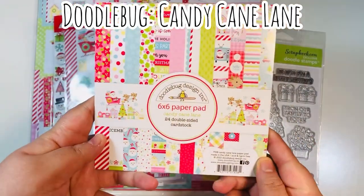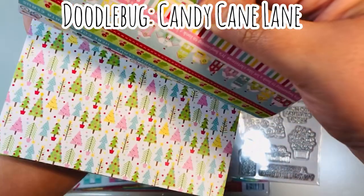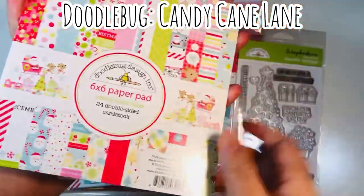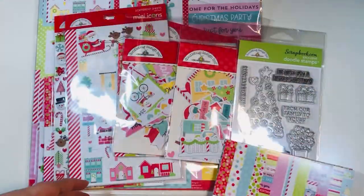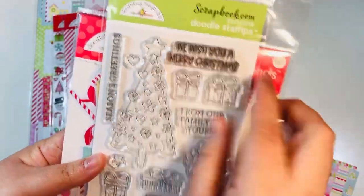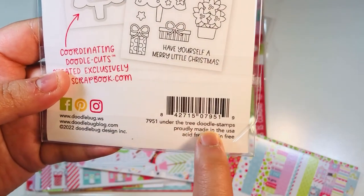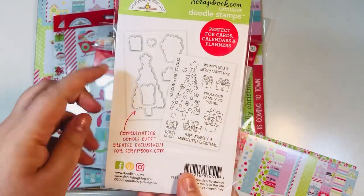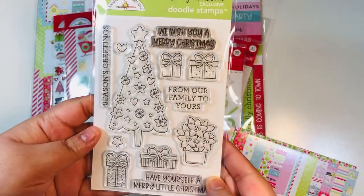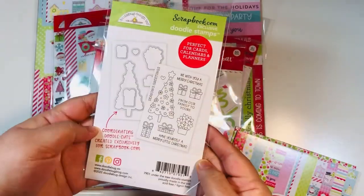I'm going to be using the Doodlebug Candy Cane Lane collection. I've already used it this month - in fact I've used it several months because it's such a fun collection. It came out last year. I'm using the six-by-six paper pad as well as a stamp set I received for free from Scrapbook.com. There is a coordinating die available exclusively at their shop.